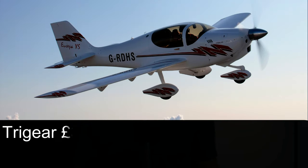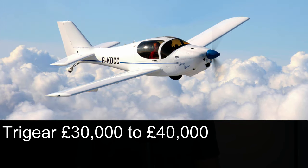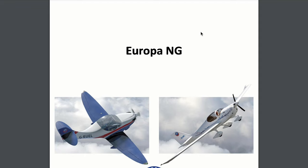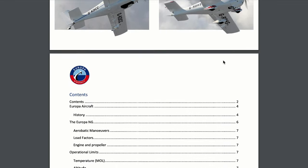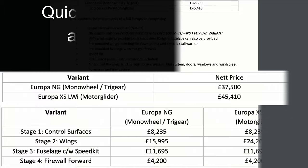As for the price, I've seen these Europas on the used aircraft market. The trike configuration is usually advertised for around £30,000 to £40,000. The monowheel variants, however, are a little bit cheaper — I've seen them for usually around £20,000 or more. And in the USA, there aren't too many about, but I have seen one monowheel version on sale for US$50,000. If you want to buy a brand new kit, I'll leave a link to the Europa Aircraft sales team in the description below.